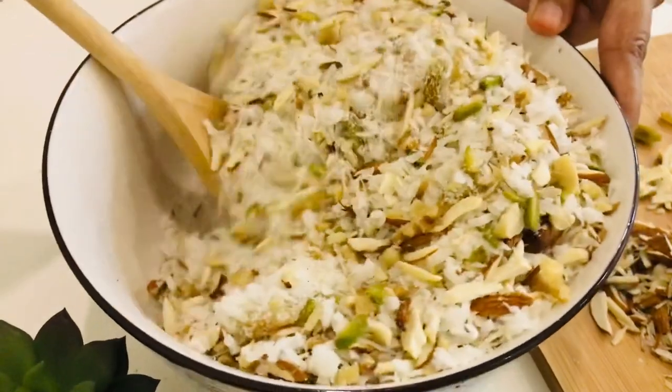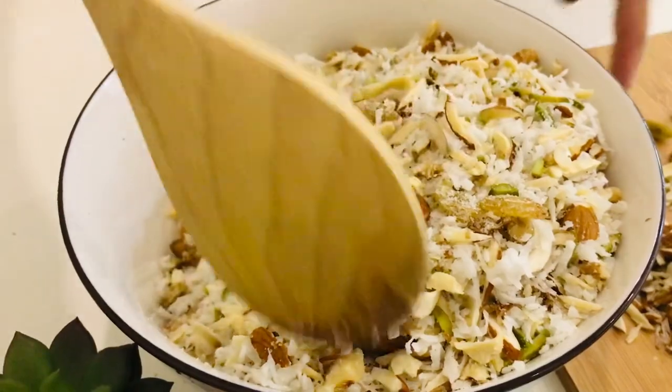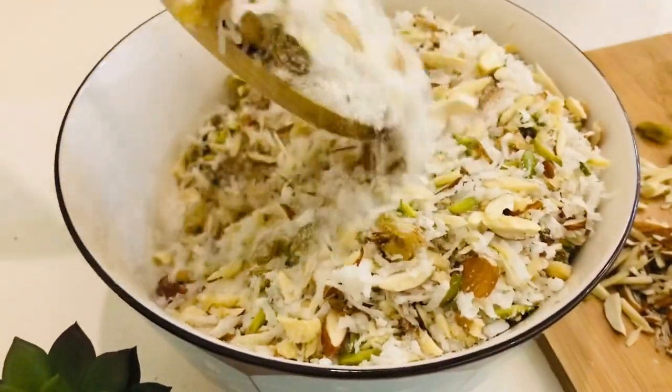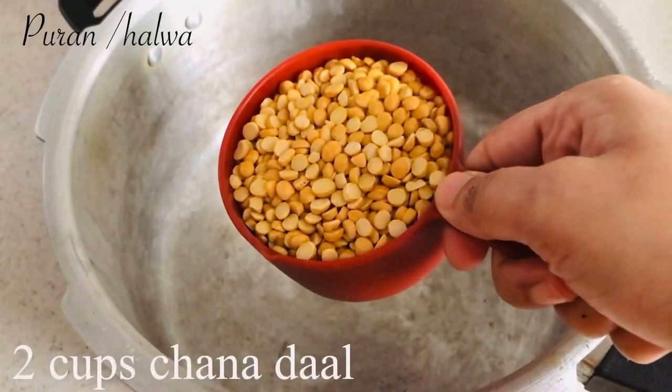You can adjust the amount of dry fruits — add more or less of whichever you like. Now moving on to our next filling, which is the dal or halwa filling.